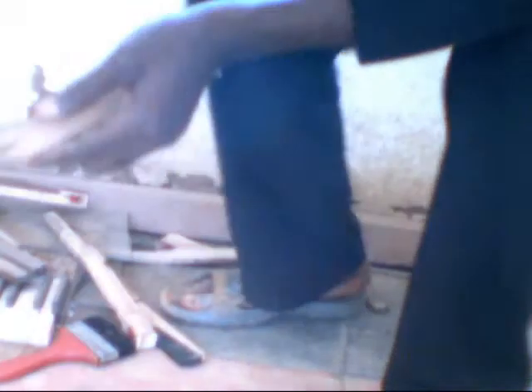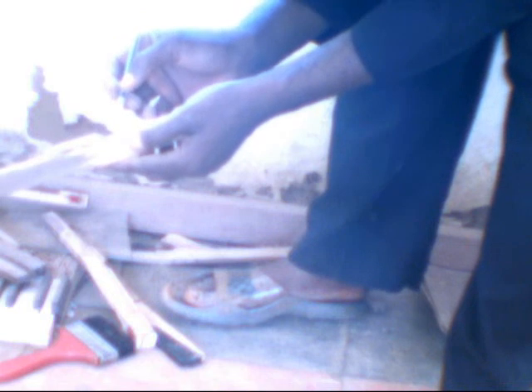Later we are going to finish and assemble them on the key back according to the number. This is 63. This one is not clear, so we put another one to clean. This is 68.